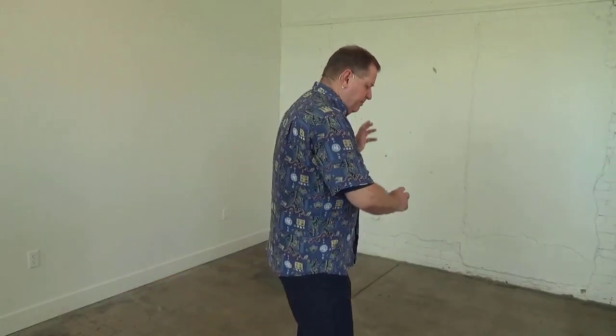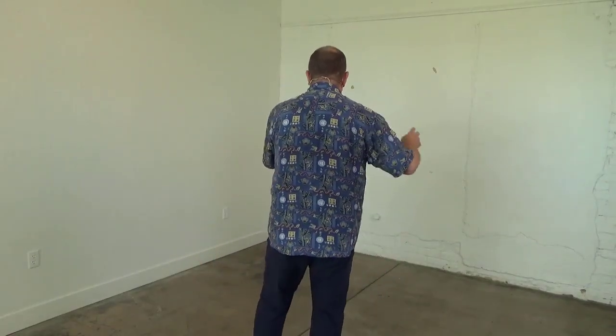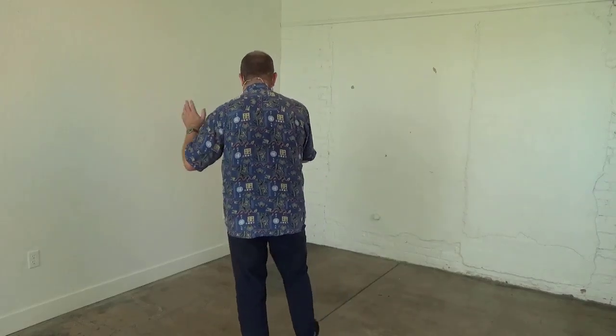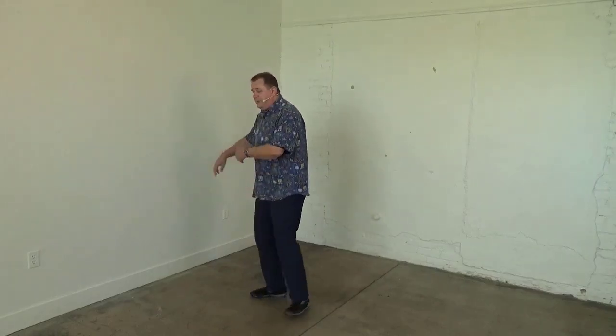Nice meditative walk. You can just take a walk to the end of your yoga mat and then turn around. Walk mindfully, breathe easy, in and out — walking, recovery walking, Guo Lin walking.